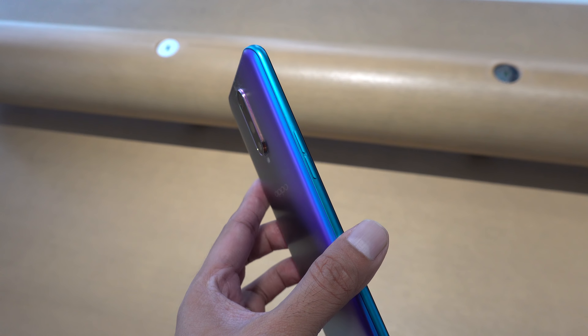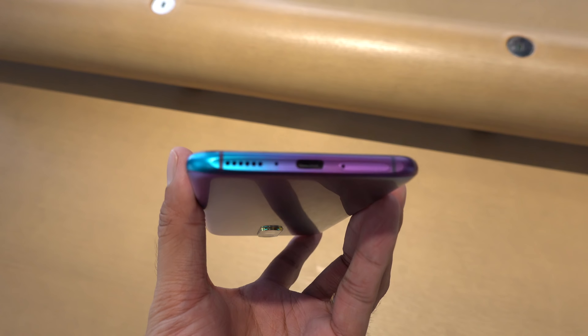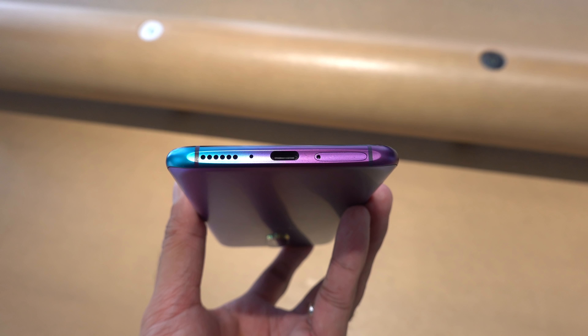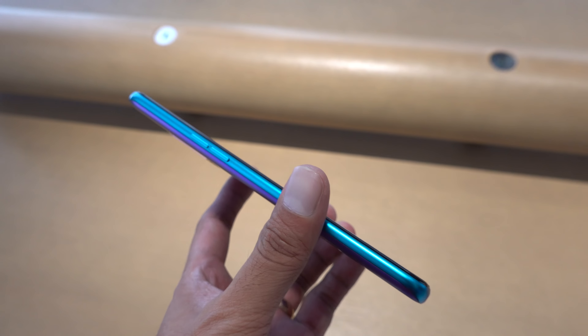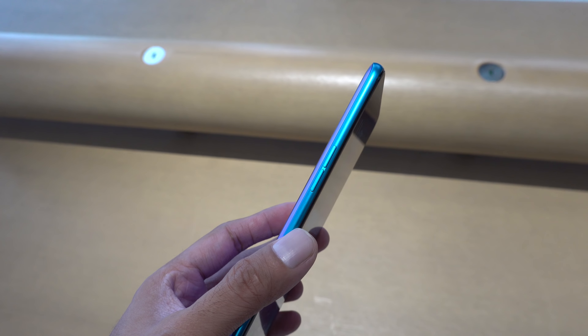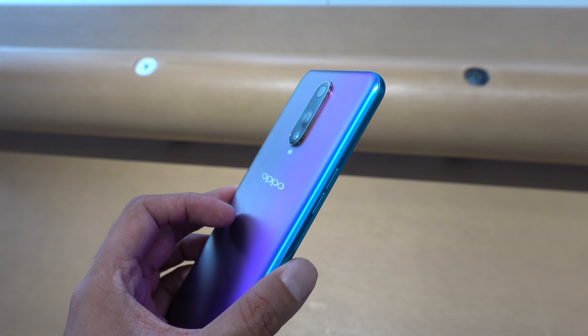Looking at the rest of the body, we have the volume keys on the left and the power button on the right. They're solid and clicky, and pretty easy to reach since they're in the middle. Down at the bottom, we have the loudspeaker, main microphone, USB Type-C port, and dual-SIM tray. It accepts two nano-sized SIM cards and nothing else — sorry guys, no microSD support here. But you do get 128GB of storage, which is probably more than enough for most of us.